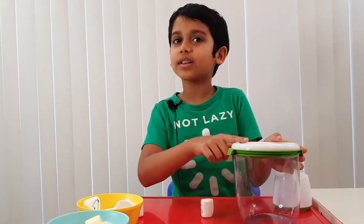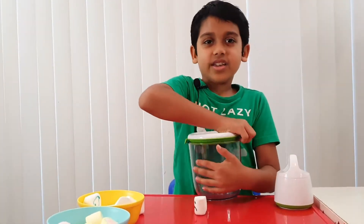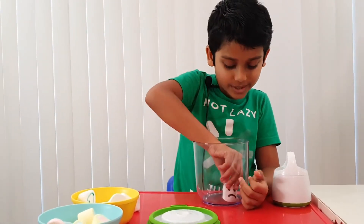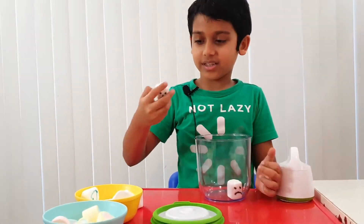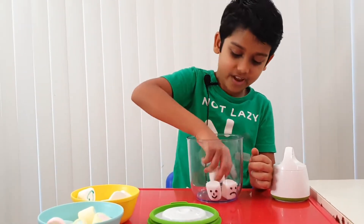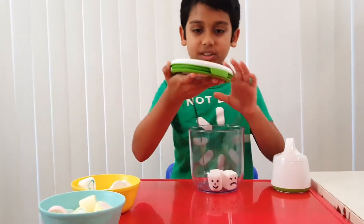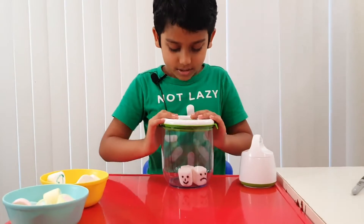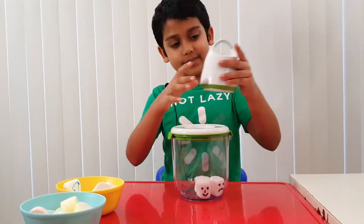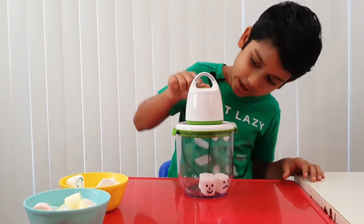Before we put it in the container, any guesses what's going to happen? Put the marshmallow in here. Then let's take a happy face and another happy face that is going to go in the back. Then let's put the lid on and shut it tight.